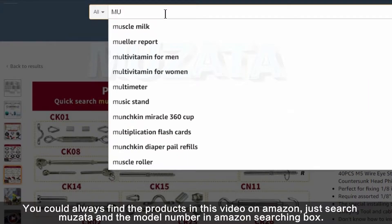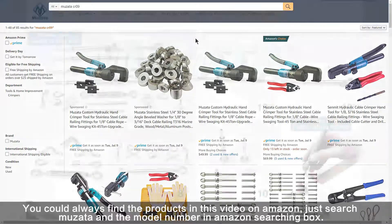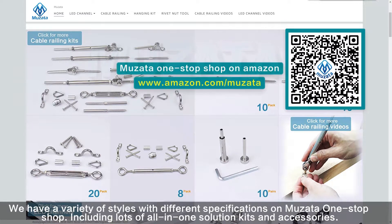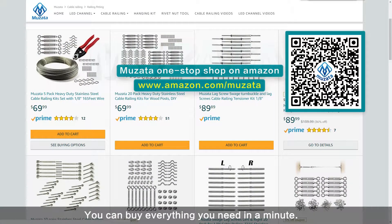You could always find the products in this video on Amazon — just search Musata and the model number in the Amazon search box. We have a variety of styles with different specifications on the Musata One Stop Shop, including lots of all-in-one solution kits and accessories. They have been organized in order for your convenience, so you can buy everything you need in a minute. Just scan the QR code or use the URL on screen to visit.